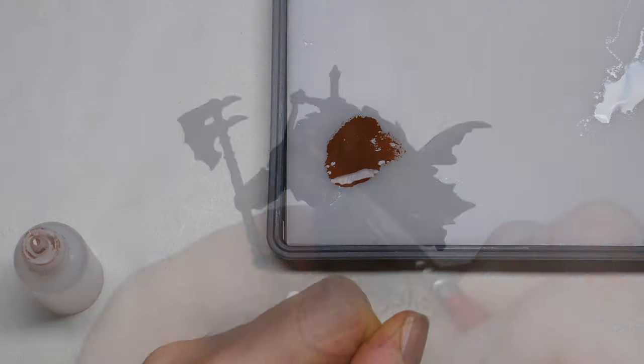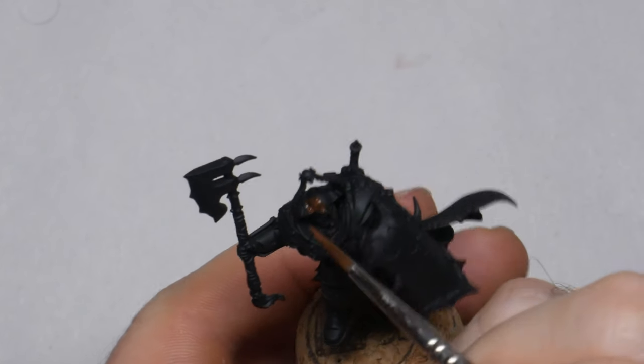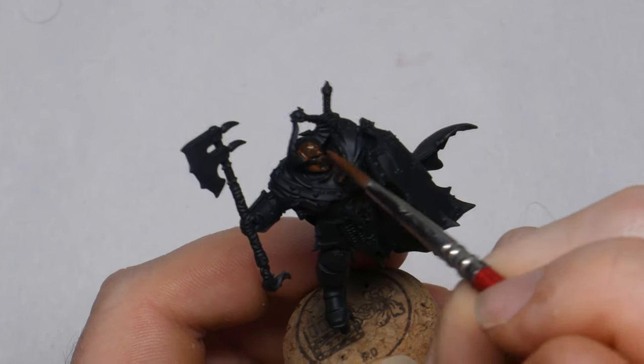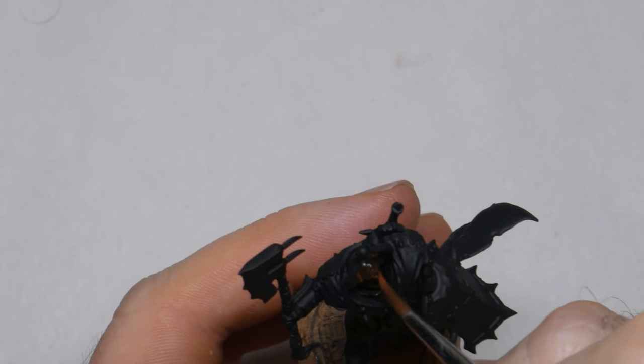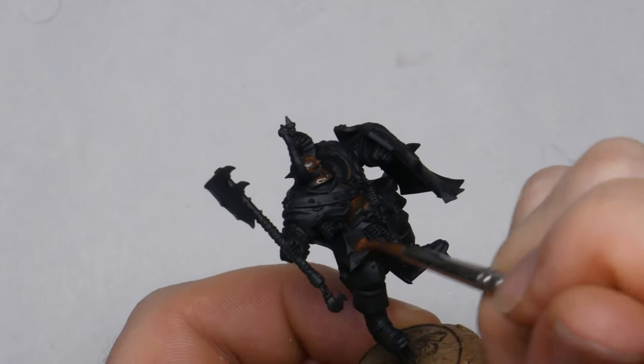You can see on the palette how I've thinned it — it's about 60-40 water to paint. The first coat is just going to cover all the armor plates. I'm using a size 2 synthetic brush and I'm not really trying to get a smooth, even coat. Instead, the paint is applied using a rough scratchy motion, and some inconsistency in the application will help with the final product.